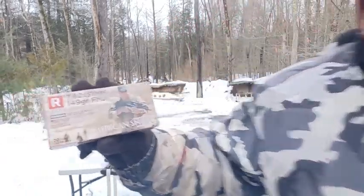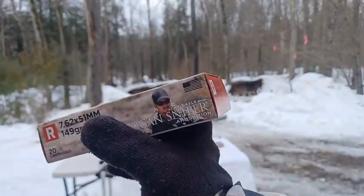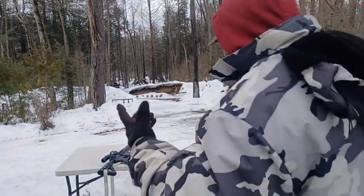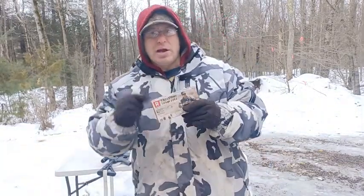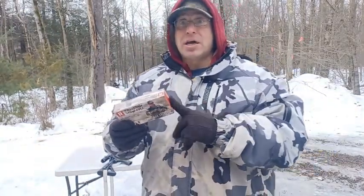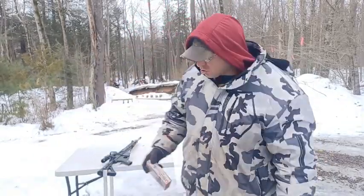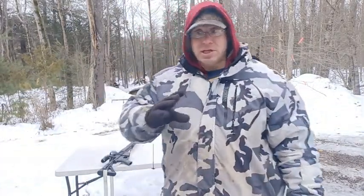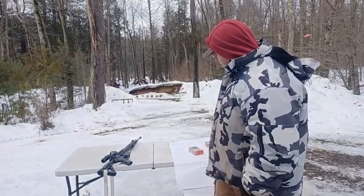This American Sniper 7.62x51 149-grain is about $17 and change — maybe $17.50 per box. I think the reason I ordered it was that they had free shipping at the time. Free shipping makes a big difference; look for it especially around the holidays, when a lot of these companies come out with free shipping deals.